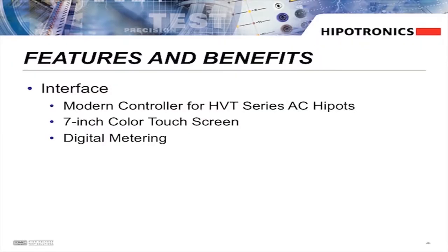Our HVT Series has been updated to feature a modern controller. This solution brings elegance and ease of use to AC HiPot testing. We've designed this controller with user-friendly software, allowing customers to operate their AC HiPot with a 7-inch color touchscreen and digital metering.